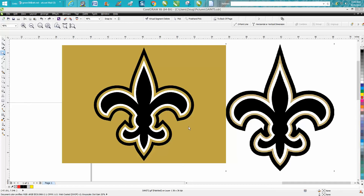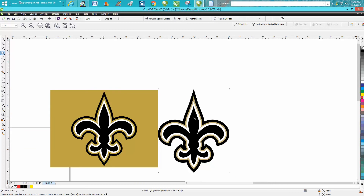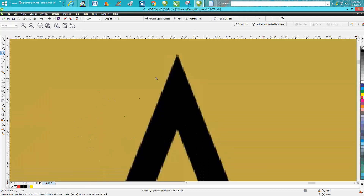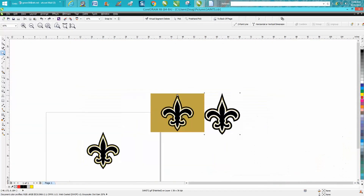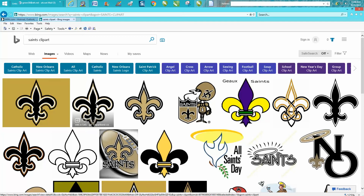Hi, it's me again with CorelDraw Tips and Tricks. Just this morning somebody sent me this Saints emblem — it's a JPEG or a GIF and it's pretty pixelated, pretty bad. This is the one they sent me, but I found this one — look how much better it is. It's still pixelated but a lot sharper. On the internet when you go find clip art, this one is 446 by 545 pixels.